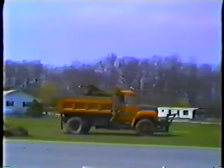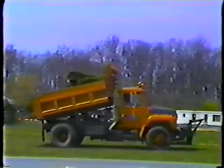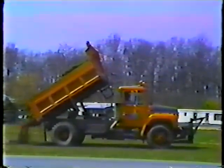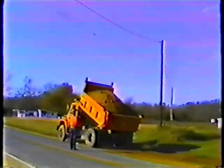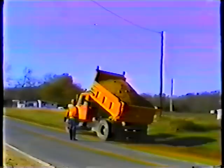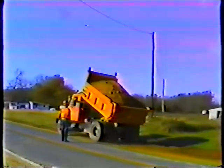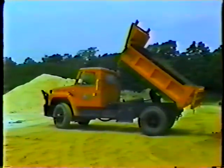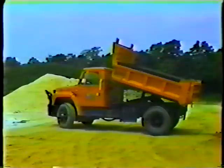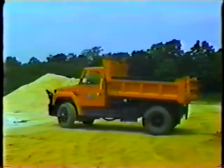A few more important points about dumping. Avoid dumping downhill or when you're parked sideways on a slope — position your truck so it's as level as possible. Be sure you or your spotter check the overhead clearance before you raise the body. Look out for tree limbs or overhead power lines. Finally, avoid driving your truck with the body raised — sudden, jerky movement may damage the hydraulic ram. Bring the body all the way down and disengage the PTO.